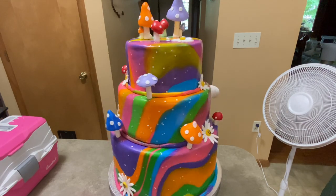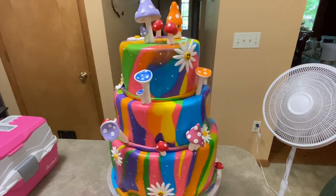Hi everybody, welcome to Caketastic Cakes. It's Jen and I'm going to show you how I made this tie-dyed psychedelic looking cake.